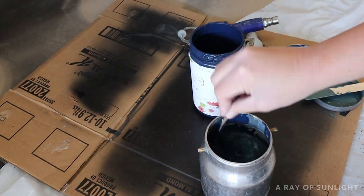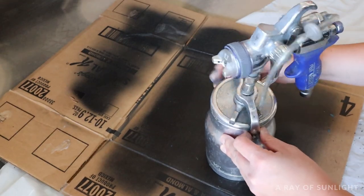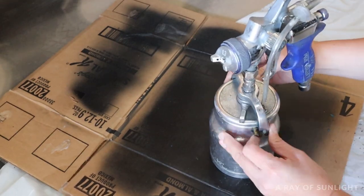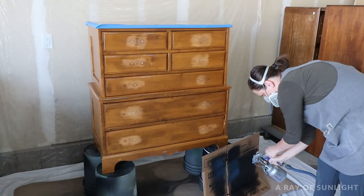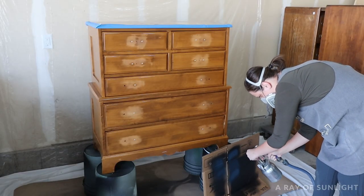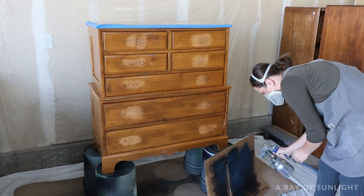I sprayed it on with my Fuji Q4 paint sprayer, which I love so much — this thing sprays like a dream. For a completely perfect fine finish, there's no need for a paint sprayer though. I just prefer it, but you could definitely brush on the chalk paint as well.